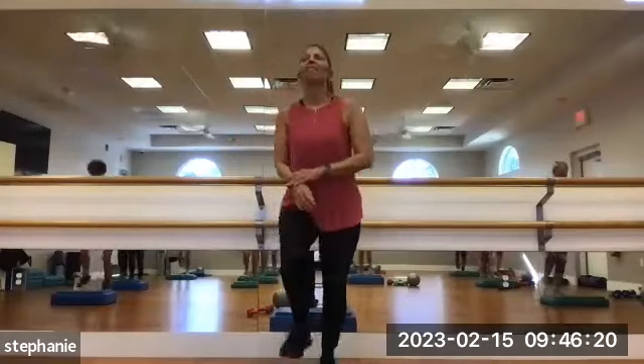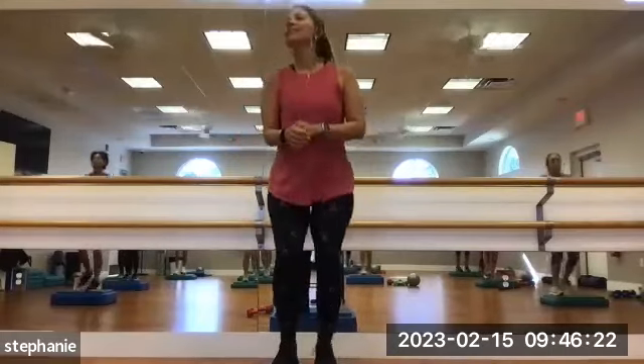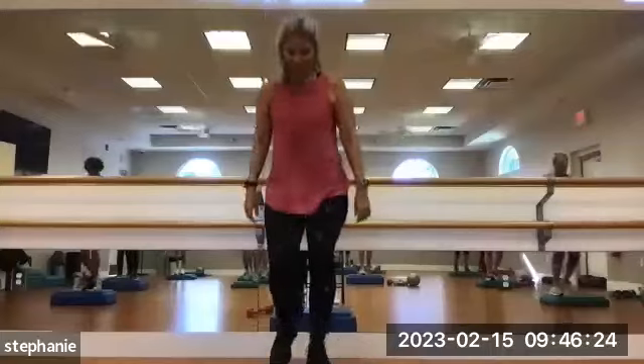Change legs. We go 1, 2, 3, 4, 5, 6, 7, 8, 9, 10.